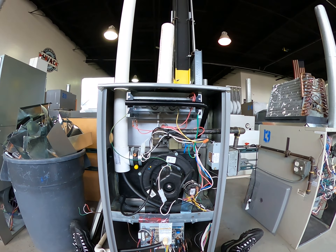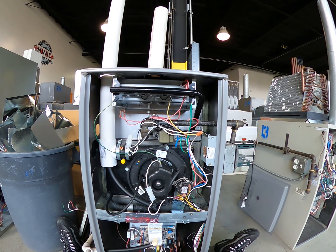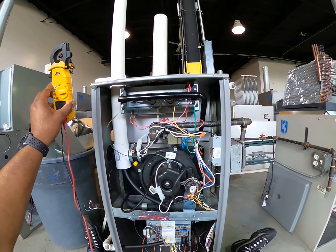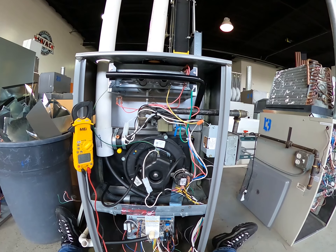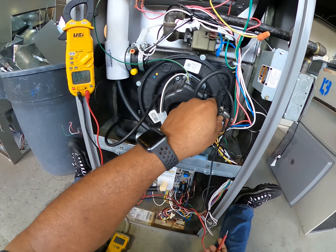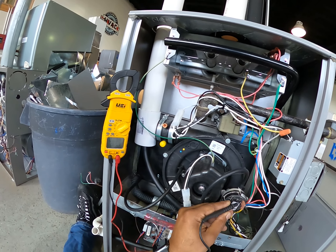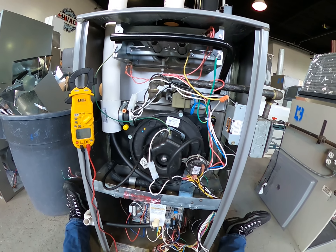Okay, no igniter comes on. So the first thing I'm going to check — since the igniter didn't come on — is what's before the igniter, which is the pressure switch, to see if it closed. I'll be doing that with power, checking my voltage to see if I have 24 volts in and 24 volts out of my pressure switch. Using the C on my control board (IFC), it seems to have 24 volts in. Let's see if I have 24 volts out — I don't have 24 volts out.